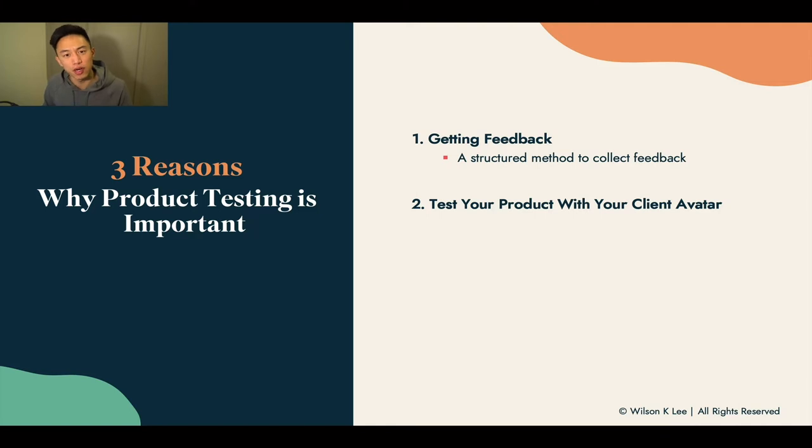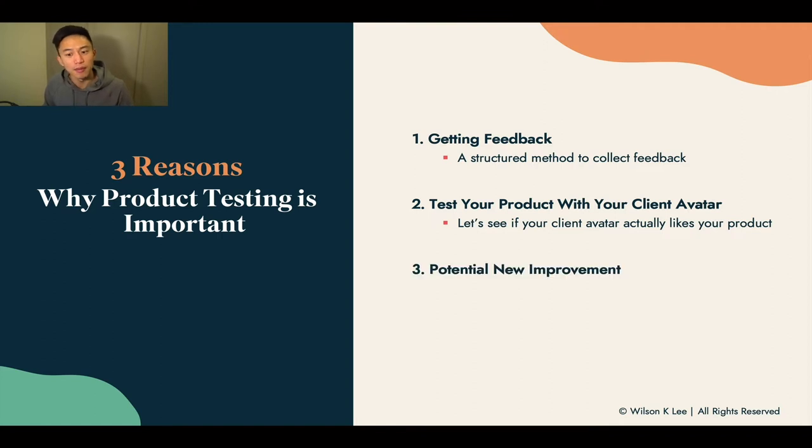Next is to test your product with your client avatar. You want to see if the people that really love your food concept also like the taste of it. Because the idea might sound good, however the execution might be lacking. Product tasting with your client avatar is so important because these are your core fans — you need to serve them really well in the very beginning so you can grow your business.